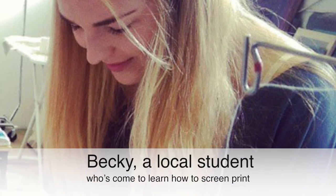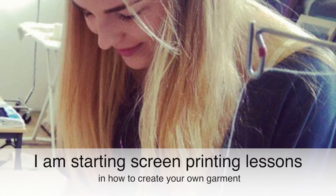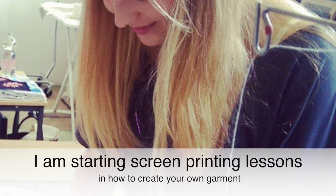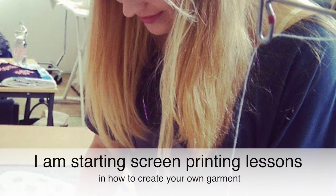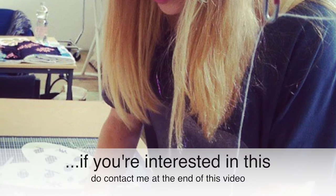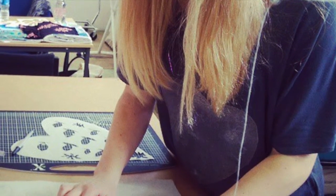You can see here Becky — she's a local student who's come in to learn how to screen print. What I'm going to start offering people in the local area are lessons in how to screen print their own garment. If you're interested in this, do contact us at the end of this video and I'll give you the email address and we'll pop you on the mailing list.